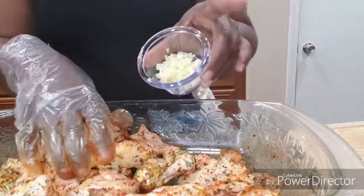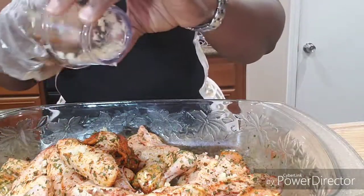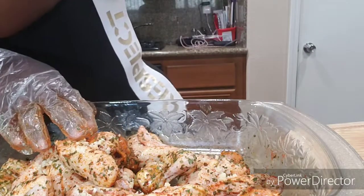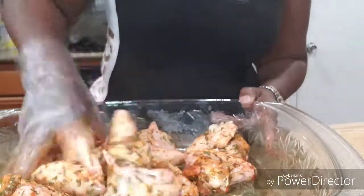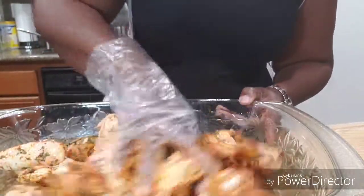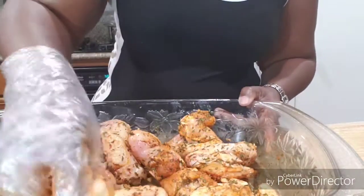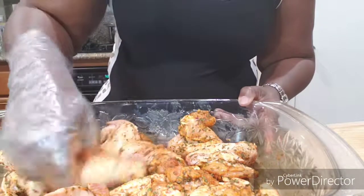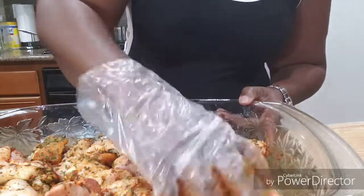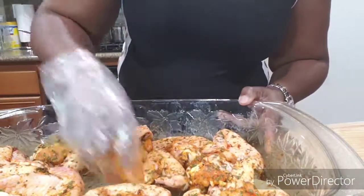Now lastly we're gonna take the chopped garlic and just sprinkle it all in there — that was three cloves of chopped garlic. Just mix that in. For those of you who do not like garlic, you don't have to put it in, but if you want to get on this healthy kick, then put it in — it ain't gonna hurt you. So now I'm just gonna layer them in here.